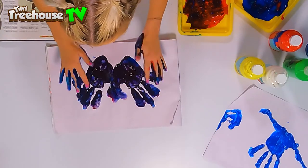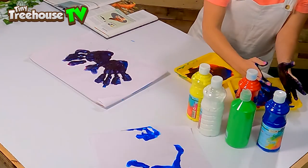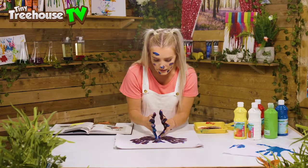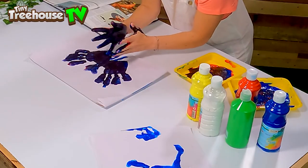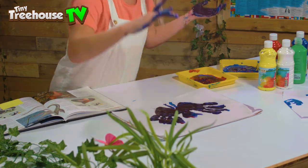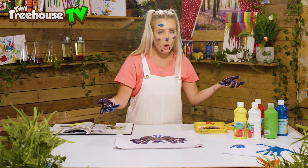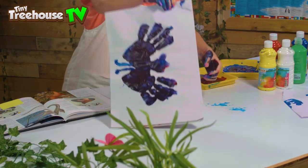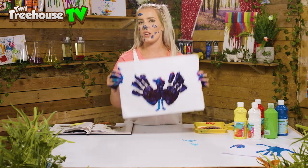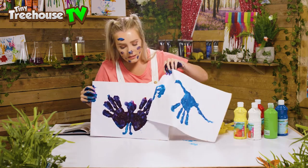A pterodactyl's got legs — I'm gonna come back in and give you some blue legs all the way down here. You can use all different parts of your hands and get really really creative. We look like a chicken, but we're all part of the same family! And here we have a pterodactyl. Feel free to send in your suggestions — you could name our pterodactyl! So Derek, meet pterodactyl; pterodactyl, meet Derek.